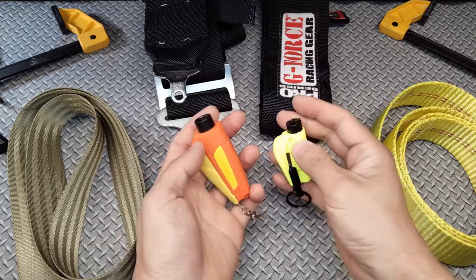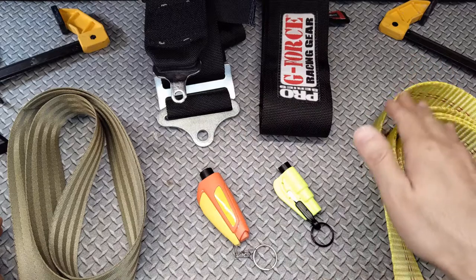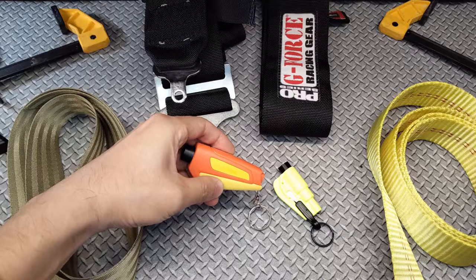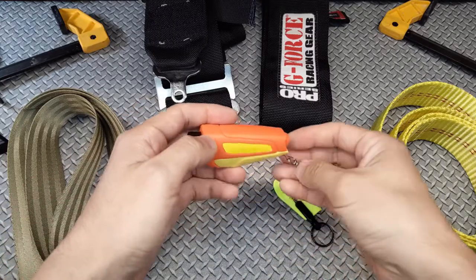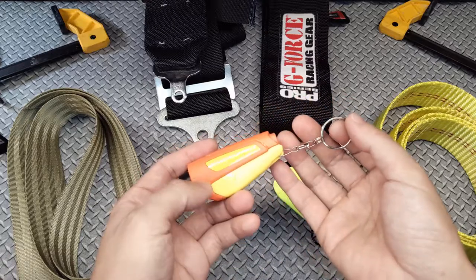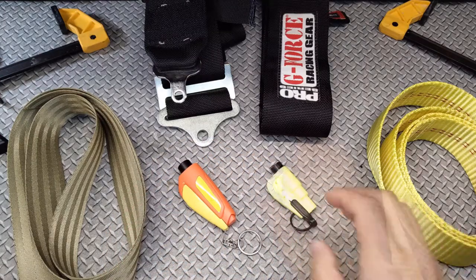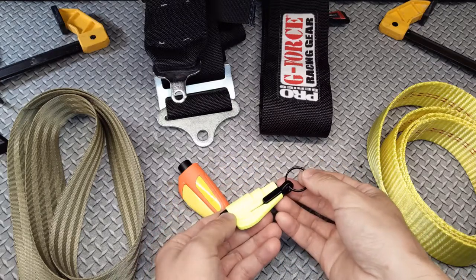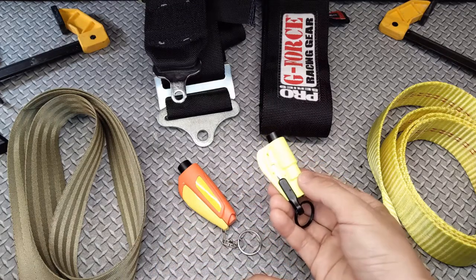So I acquired two of the more popular handheld seatbelt cutters out there to see how well they do in cutting various types of automotive belts and straps. On the left is a Vicksing brand window breaker seatbelt cutter keychain, available on Amazon for about $17 US for a pack of two — apparently Amazon's choice for the term "three-in-one car life keychain," whatever that means. And on the right is a Rescue Me seatbelt cutter, going for about $19 US for a pack of two, also Amazon's choice for the search term "glass breaker seatbelt cutters."